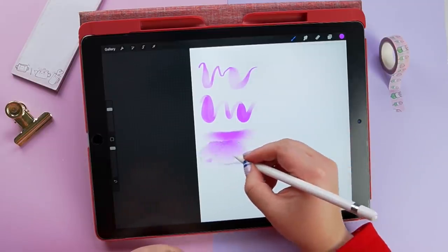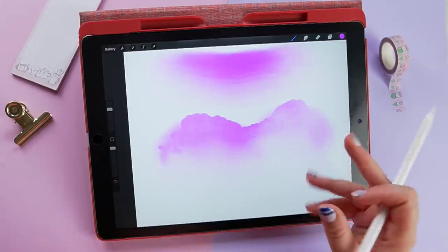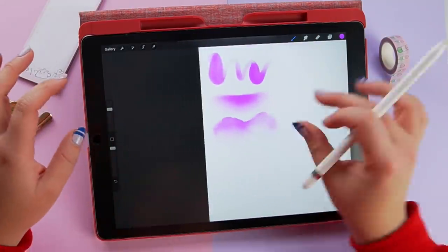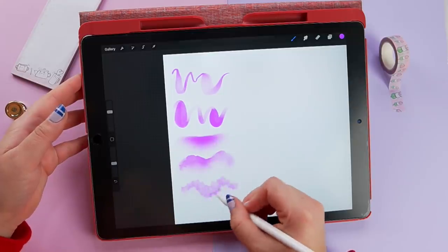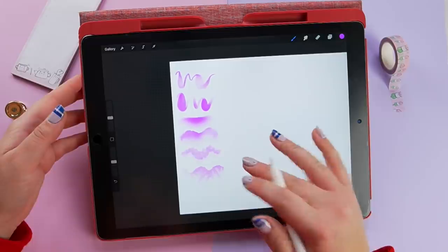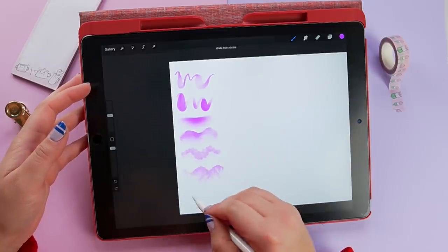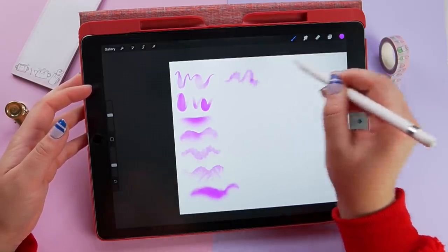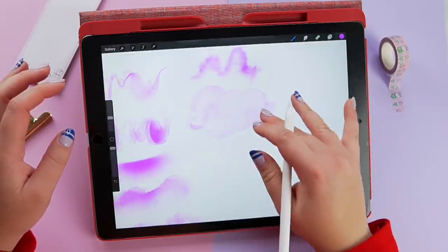The hard dark edge brush — whoa, look at that! That actually looks very similar to a real watercolor. I haven't added any paper textures yet, but I'm assuming when you do it will look even more like a watercolor texture. That's so impressive! Then there's the blooming cloud brush — this must be to add texture after you illustrate, to really give it that watercolor feel. There's also edge bleed — that's impressive. And blooming seep again, and moist sharp edges — check that out!